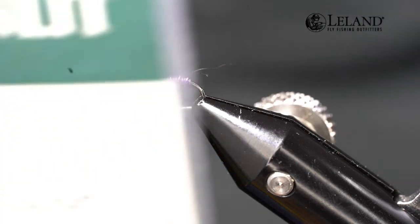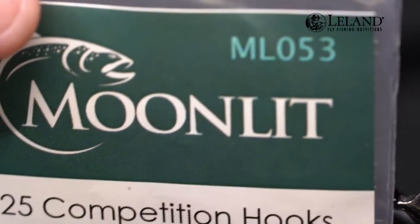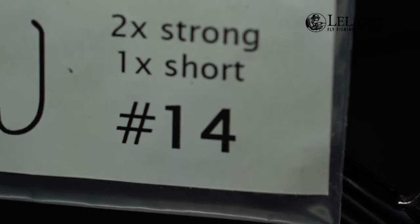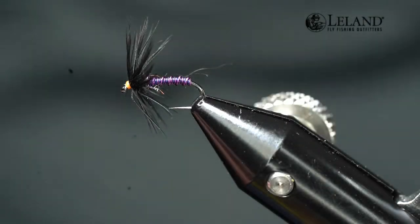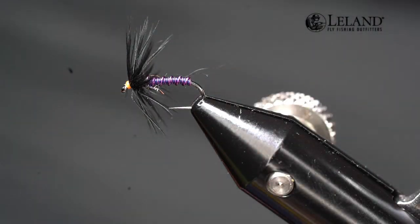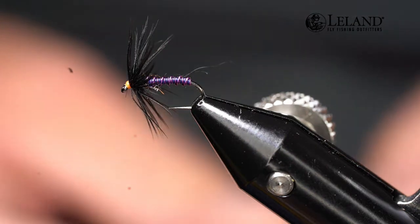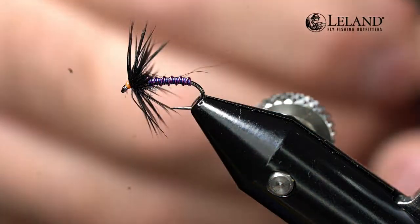We're going to get started tying this on an ML053 — a 2X Strong, 1X Short in a size 14. I like the 1X Short when tying these soft hackles; they don't take quite as long a body. They're generally a little shorter, so I tie them on the short shank. The 2X Strong gives me a little heavier gauge wire as well.